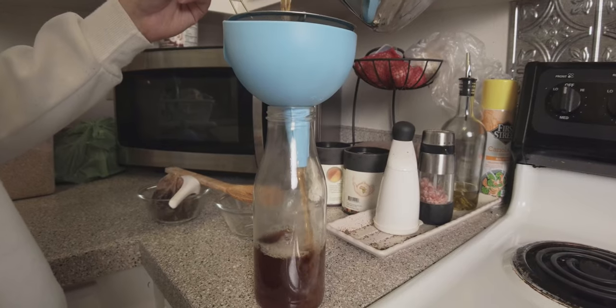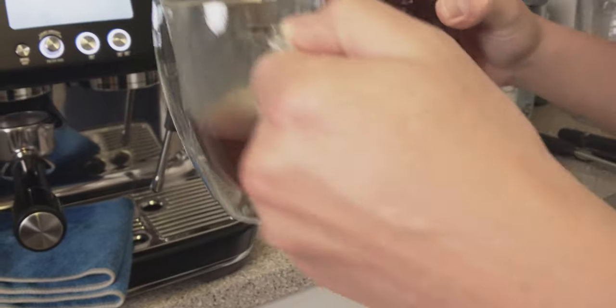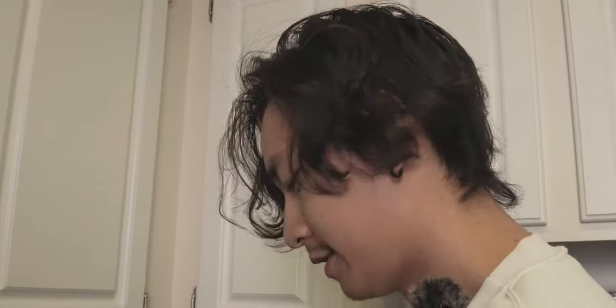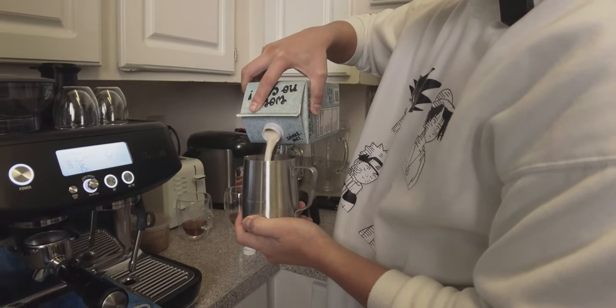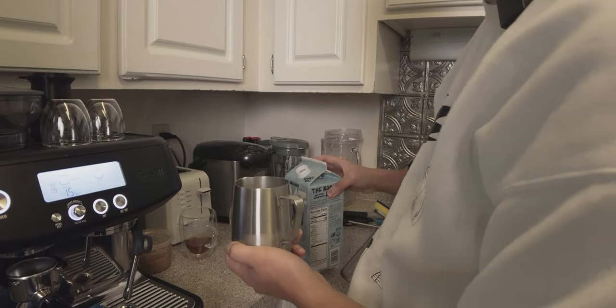Then we'll make a chai latte and we'll do it with the other chai concentrate that I have and we'll see which one tastes better. I'm gonna do one with the Pips chai concentrate and the one I just made from this recipe. I'm gonna use oat milk from Oatly because I'm lactose intolerant, and the Oatly milk steams really well to make latte art.